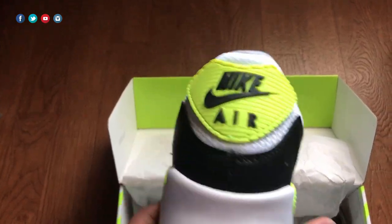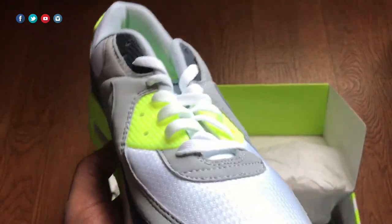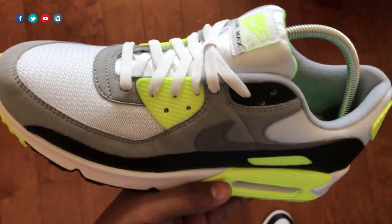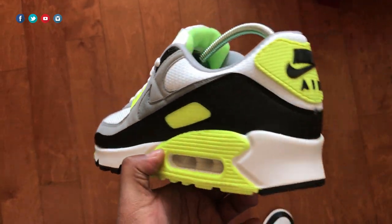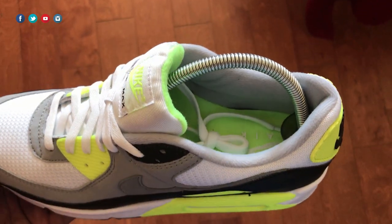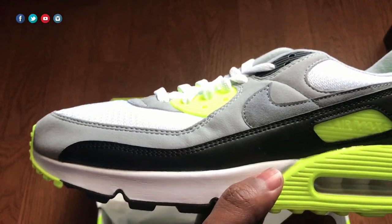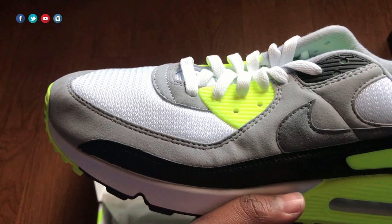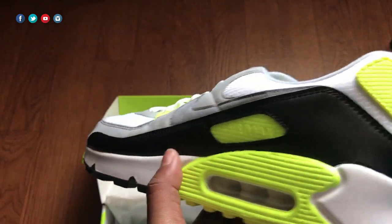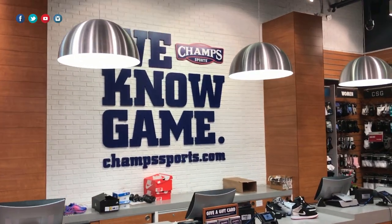I'm gonna give you a quick look, and as you can see, this is a dope shoe. This is the OG colorway — we all know the shoe released back in 1990 in this same particular look. Nike is celebrating the 30th anniversary of this shoe with a bang, with the release of this particular OG colorway, and I really do like it.